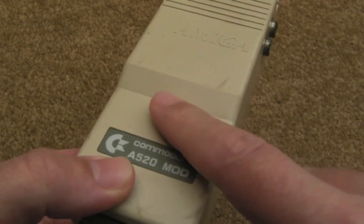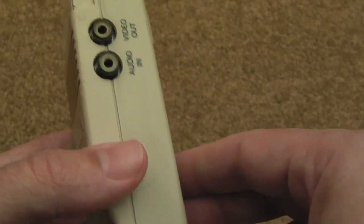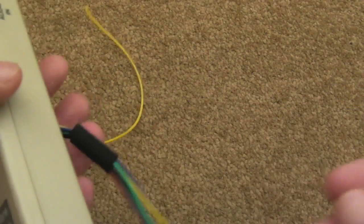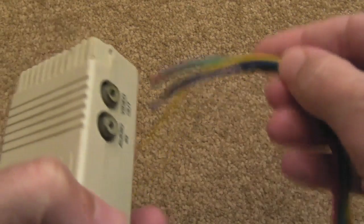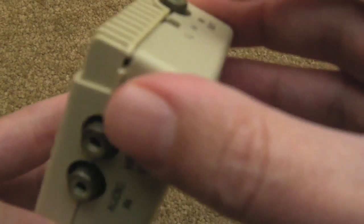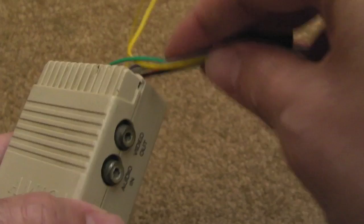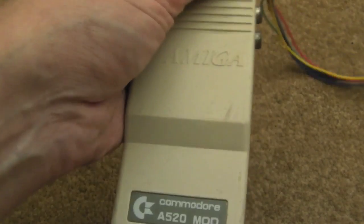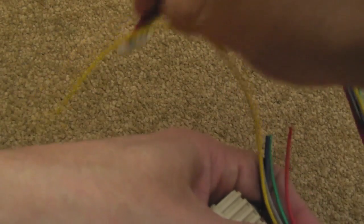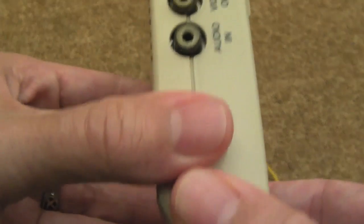Then it dawned on me there are loads of these modulators knocking around. I thought maybe I could use one to feed the wire that wants to go out to my GBS-8220 VGA upscaler out of the side of it. So that's what I'm going to do. There's already a chip hole cut, so I'll extend that a bit, feed the wires through, and they'll come out the back so I can just plug this into my Amiga 1200, 500, or 500 Plus and then into the nearby GBS-8220 upscaler.